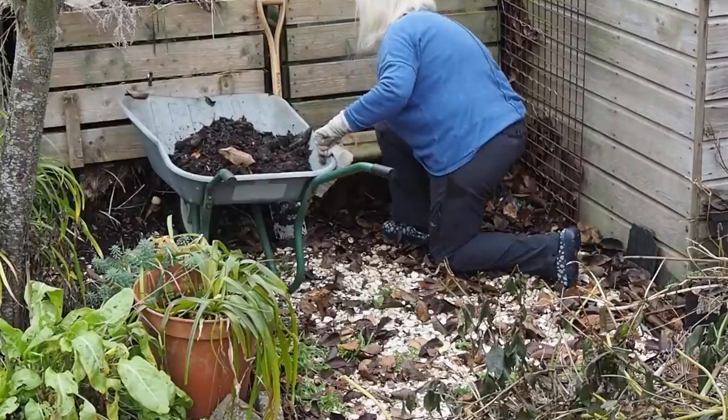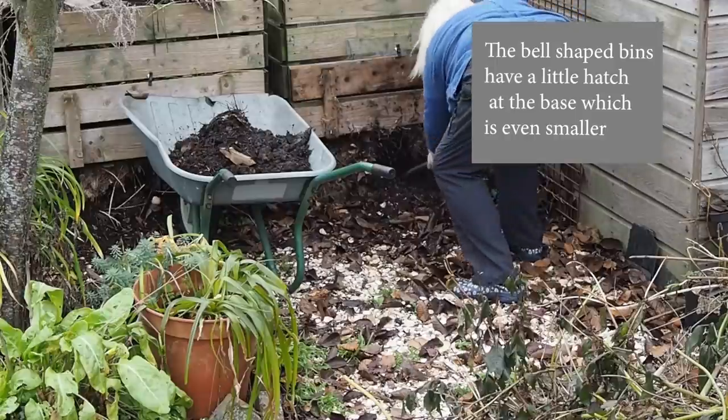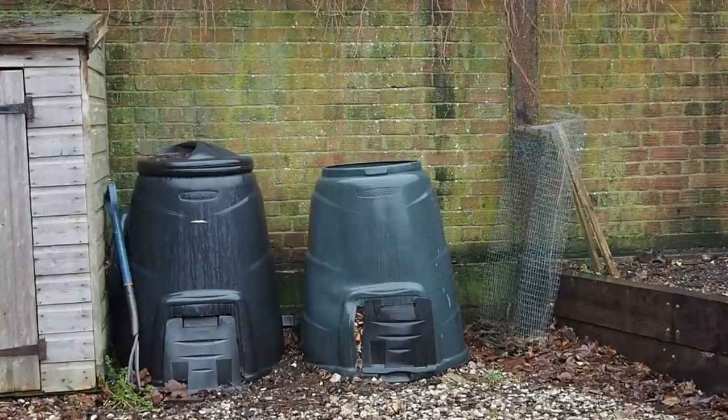The other thing is getting the compost out at the end. A lot of compost bins have a little hatch or slat at the bottom so you can use a spade to get the well-rotted compost out while leaving the rest at the top. But to be honest this doesn't really work — as soon as you remove enough at the bottom, the not-so-well-rotted stuff drops down, and it's quite difficult to get a spade into some of the smaller hatches.